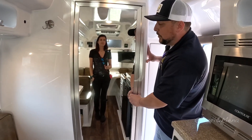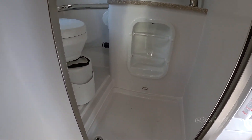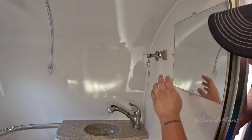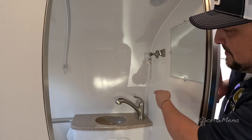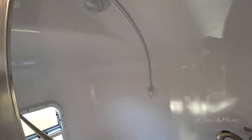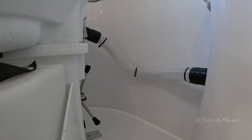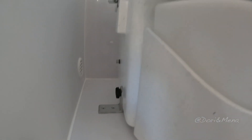You have the full-length mirror on the bathroom door. You open up and go in — you do have the composting toilet, your fiber granite sink and countertop, your mirror, and the same faucet. The shower head is down in the sink area on this model — and of course you can get the shower track with the curtain as well. There's also a hose to vent any smells and to aerate.